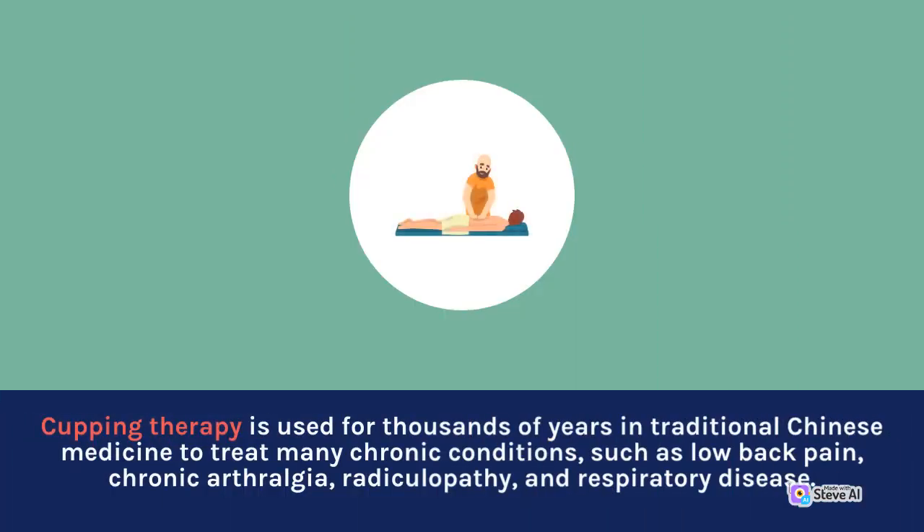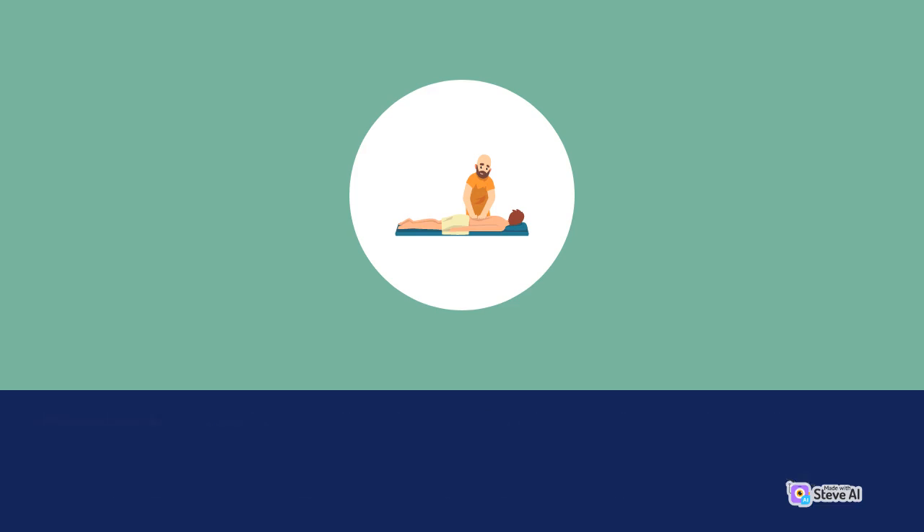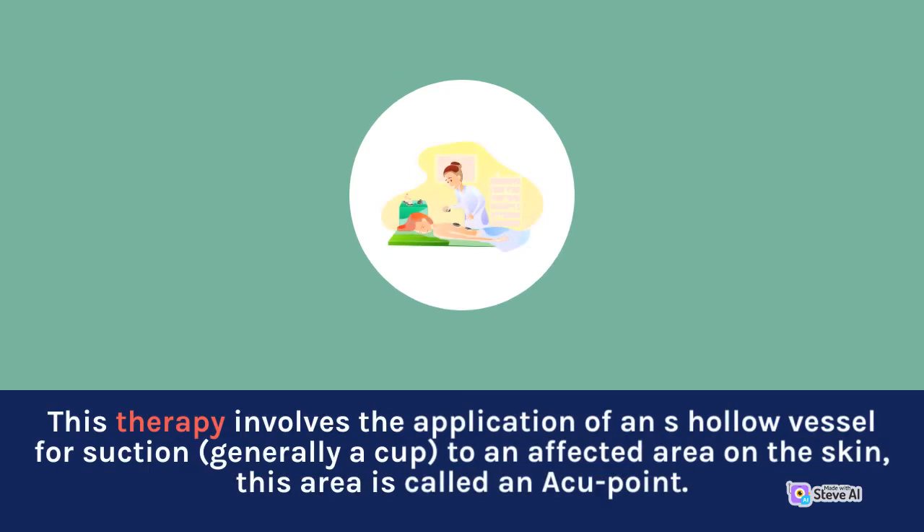Cupping therapy has been used for thousands of years in traditional Chinese medicine to treat many chronic conditions such as low back pain, chronic arthralgia, radiculopathy, and respiratory disease. This therapy involves the application of a hollow vessel for suction — generally a cup — to an affected area on the skin, called an ashi point.